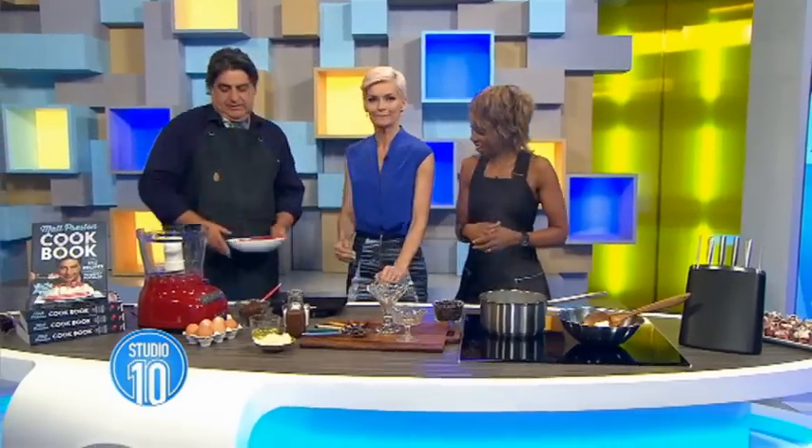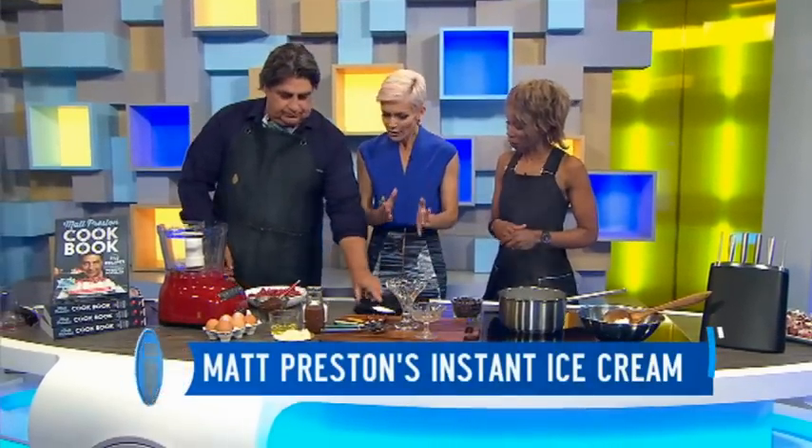We have a very special guest joining us — he is the flamboyant king of cravats and the thinking woman's sex symbol. MasterChef judge Matt Preston knows the way to a woman's heart, especially with something sweet to eat. Please welcome Matt Preston! Welcome back, it's such a treat to have you back here with us.